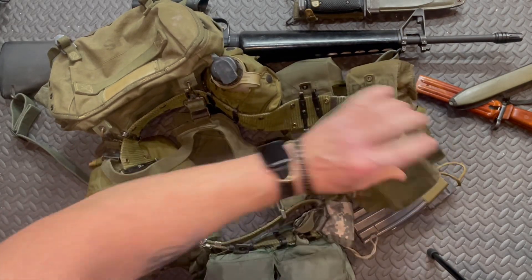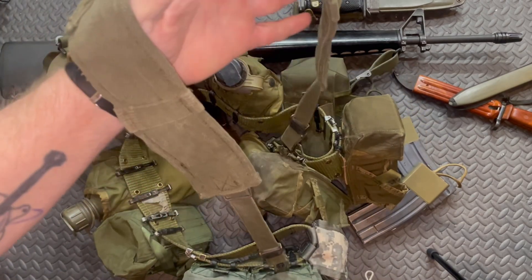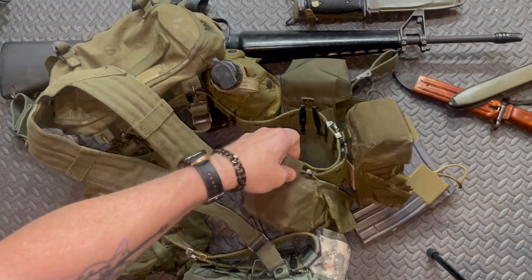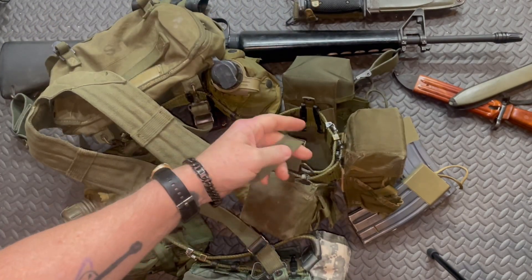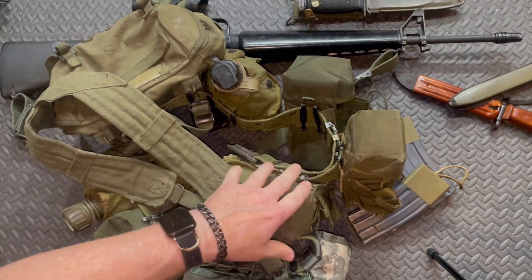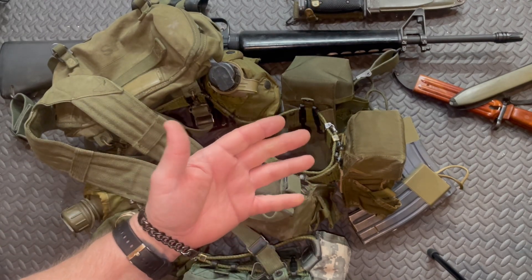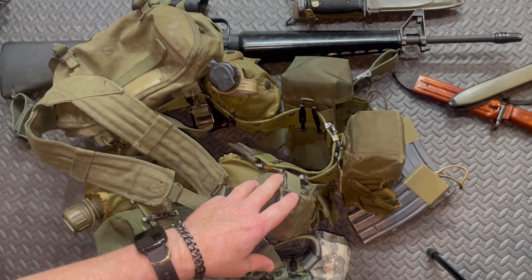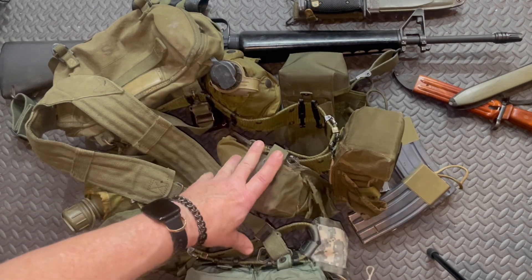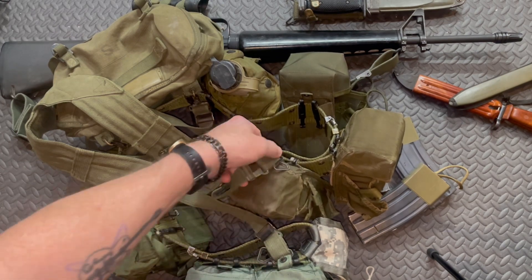That's how it's done old school. This is the H-harness setup. The reason you have to add paracord is you need to make the straps longer — both front and back — because it sat too high for putting on a parachute rig. You couldn't route this through your parachute gear to make a jump, so you'd add paracord to make them longer.